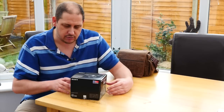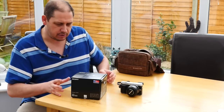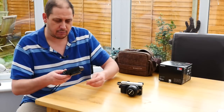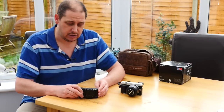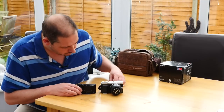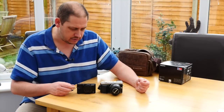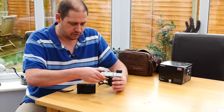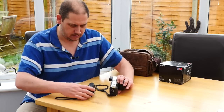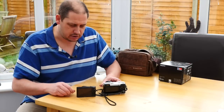And here we are with the Sony DSC RX100. So we'll just quickly unbox the Sony RX100. I'm not going to go through all the stuff you get in it — it's a camera, you get a battery and a charger with it, and that's about it. As a size comparison, this is the 45mm f1.8 lens on the GX7. If I just tilt them up like that — so it is a much smaller, this really is a pocketable little camera.